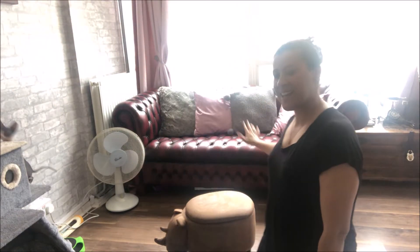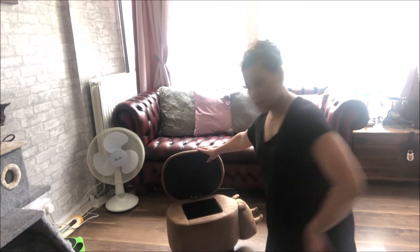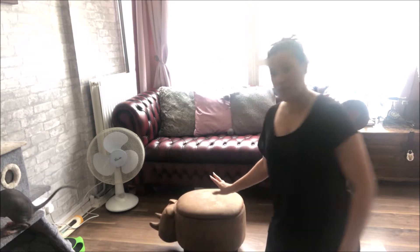Hello and welcome back to Fabulous Ideas. Today I want to show you this beautiful rhino slash storage slash footrest. So let's watch me make it and here's that clip now.